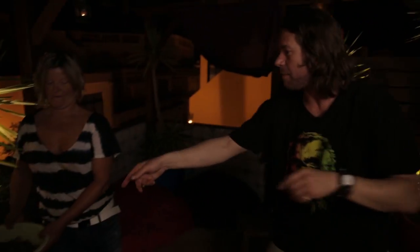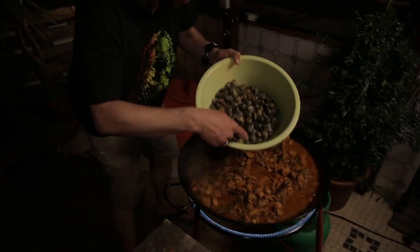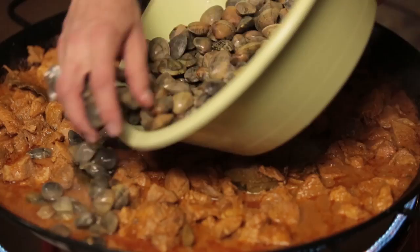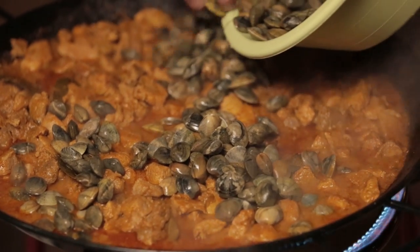The pork's had a good hour in the pan. In that time I've poured myself a little glass of muscatel, which is a lovely kind of local, almost like a port. It's now the turn of the clams — big old bowl of clams. They've all been cleaned and now they go into the cauldron of awesomeness.